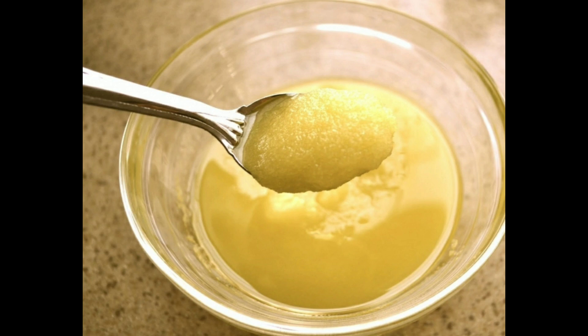First, add 2 tablespoons of sugar in a container — you can also use brown sugar instead. Then add olive oil and mix gently. Apply for approximately 5 minutes, then wash it off with normal water.